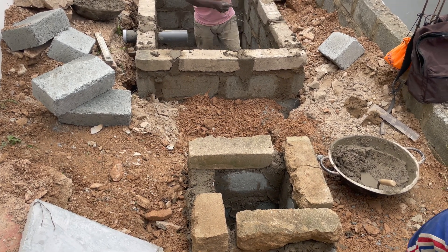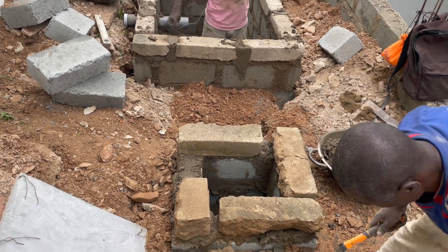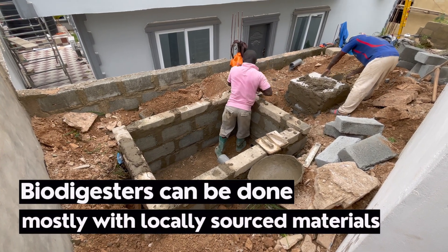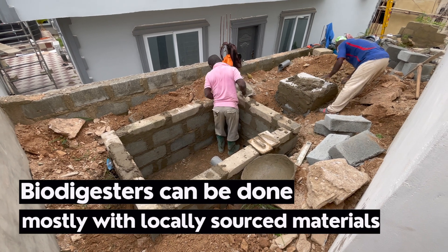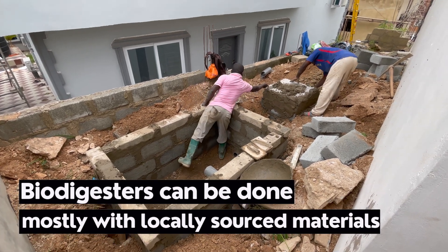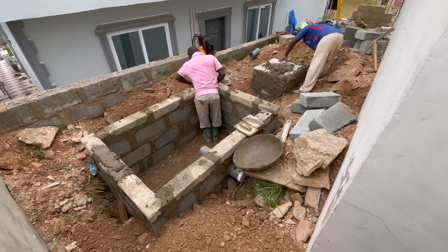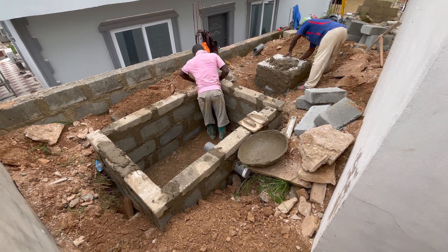If there's an issue, we can come and lift the slab on this Sokaway and have a look inside to see where the problem might be, or simply have a look at the digester itself and confirm that the Sokaway we have constructed is something we can easily have access to. That's why we do the Sokaway like this.